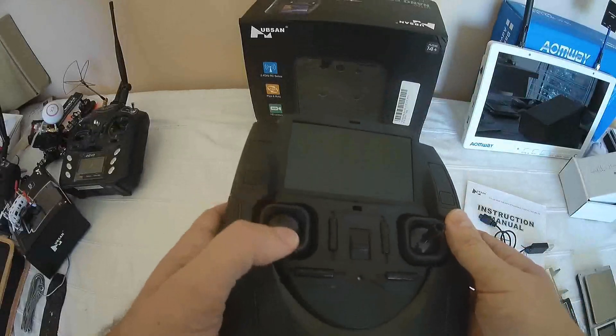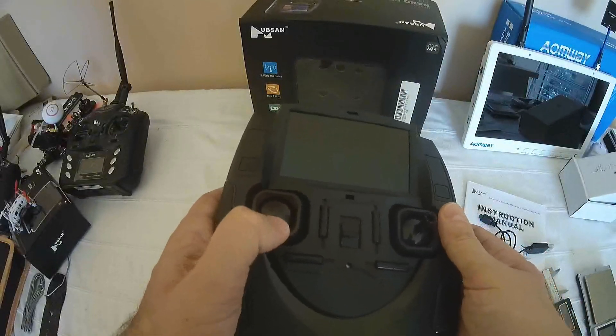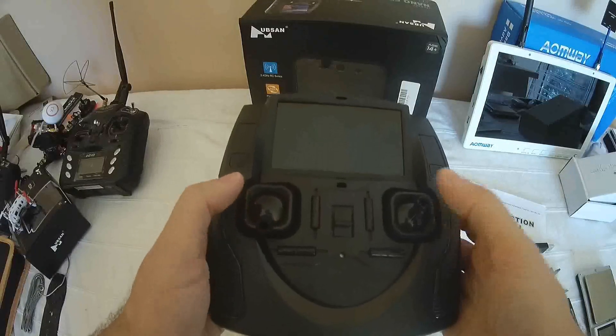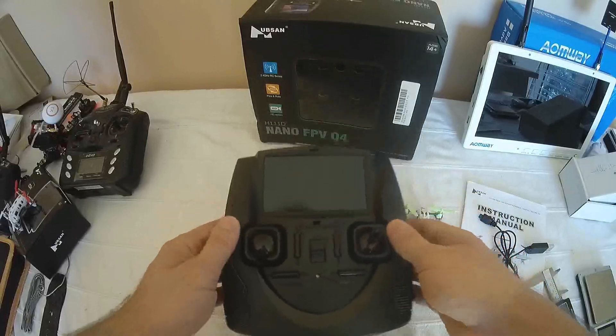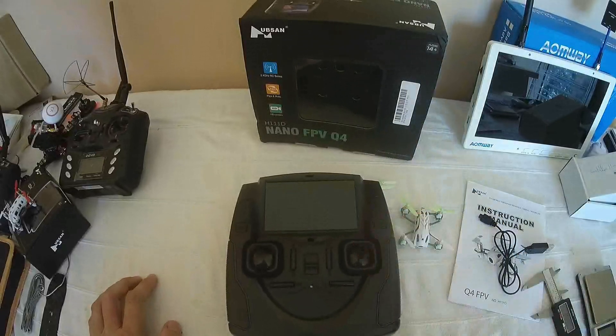The left stick, if you briefly press on it, will engage the headless mode. If you long press it for more than 1.5 seconds, you can activate a flip — indicating direction with the right stick. If you briefly press the right stick, you will engage expert mode, and one more time returns to normal mode.